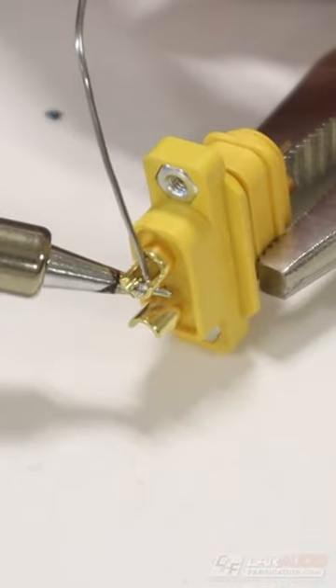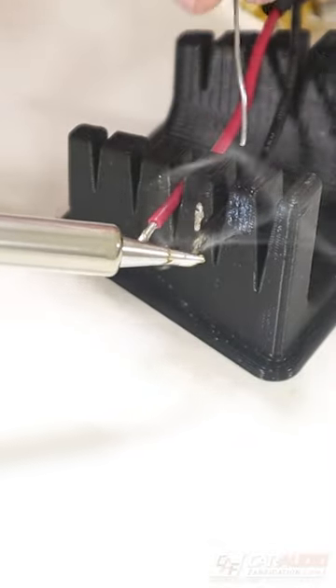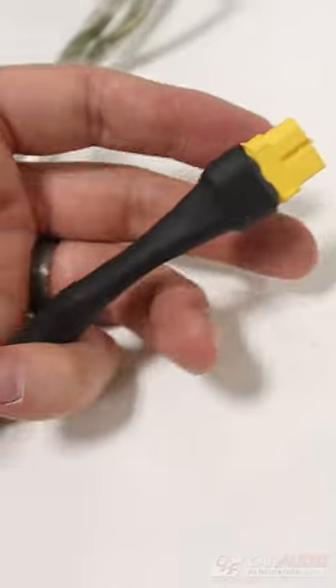To use these, I first tin the connection on the connector using some solder, and also tin the wire in preparation for soldering the two together. I then apply heat shrink over that connection, and then a larger piece of heat shrink over the whole wire bundle.